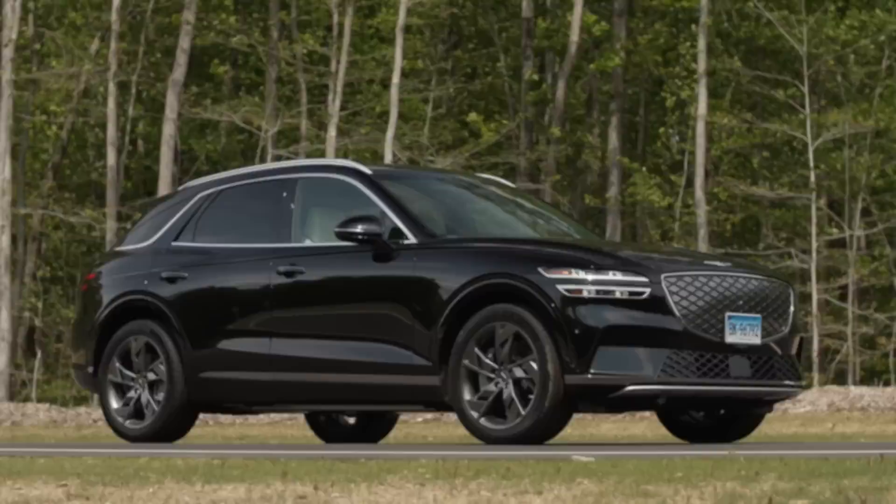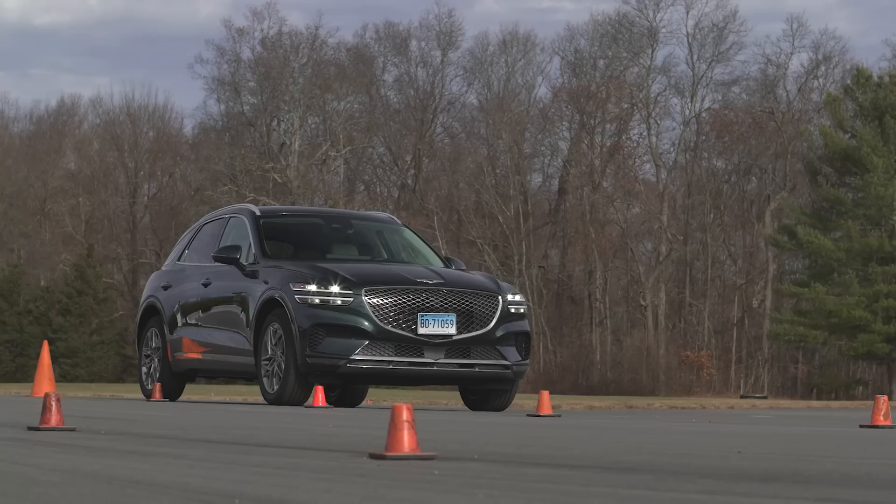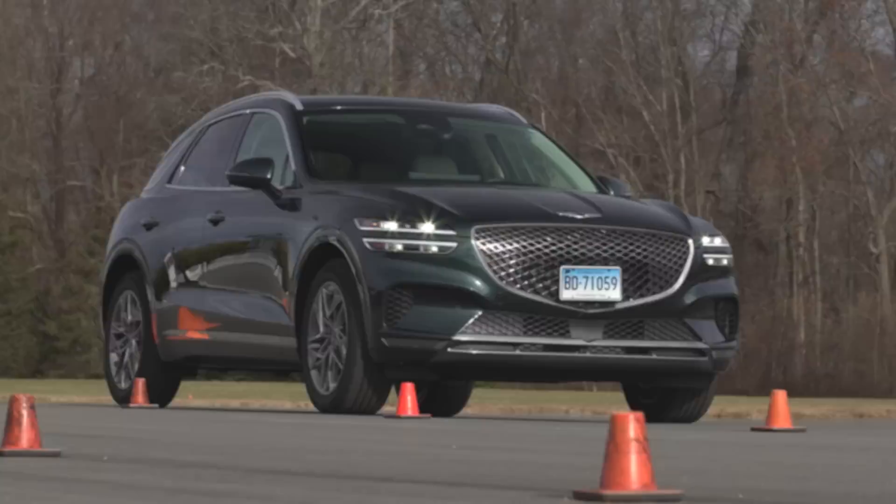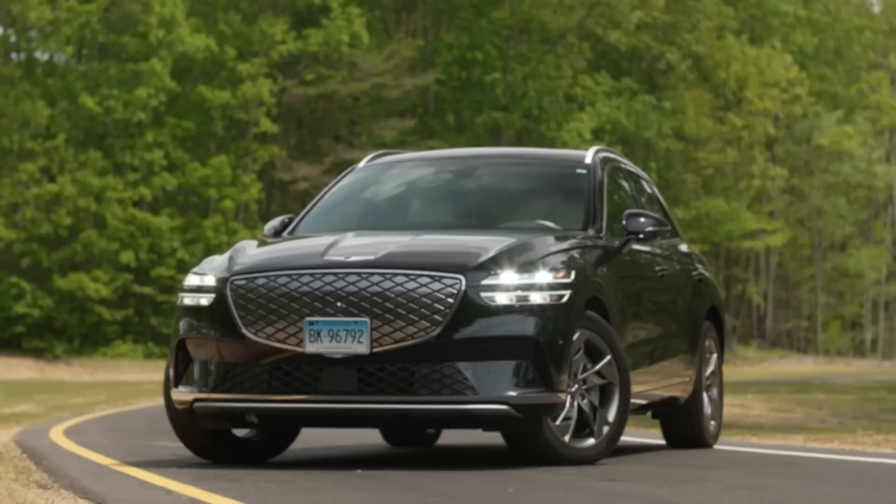Michael's initial thoughts: it's very nice, very Genesis. It's very much like the traditional gasoline-powered GV70 we've had for a while, which is also just very nice to drive. They're very similar — they even have the same interior color. You could probably put yourself in either one and maybe not know which you're in. It's sort of an undercover EV because there's a gas version of it.